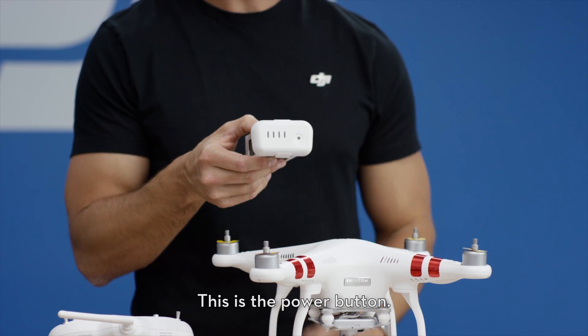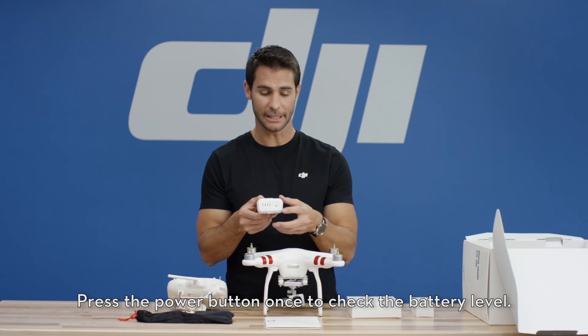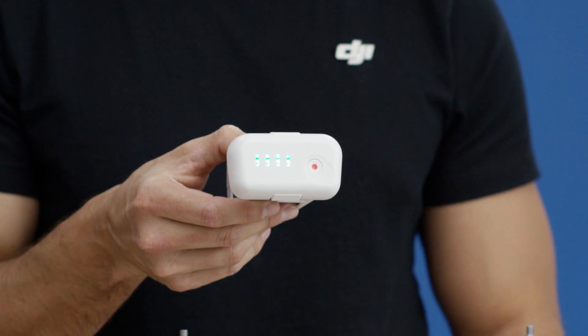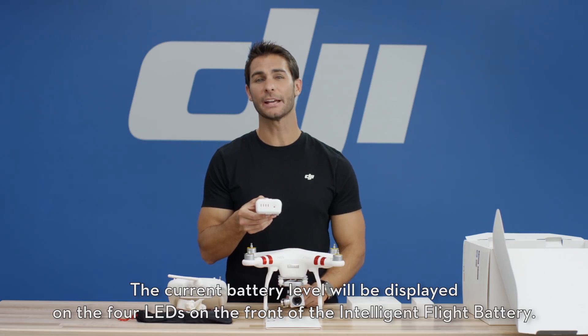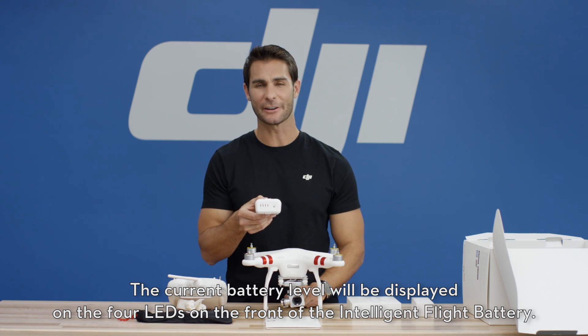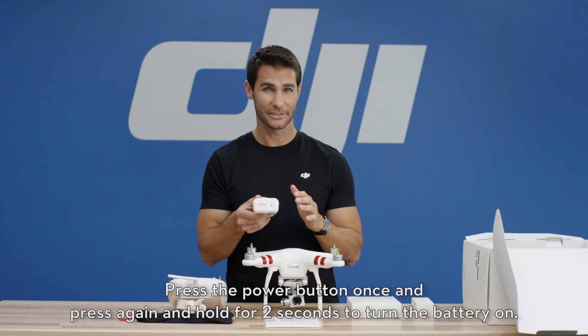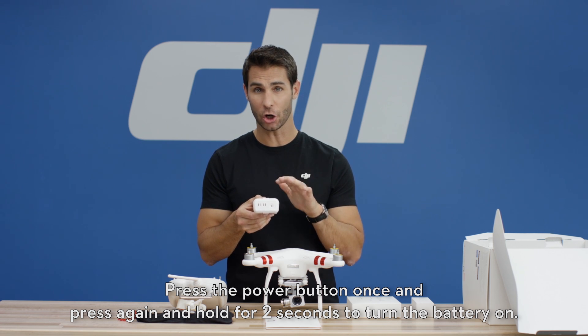This is the power button. Press the power button once to check the battery level. The current battery level will be displayed on the four LEDs on the front of the intelligent flight battery. Press the power button once, then press again and hold for two seconds to turn the battery on.